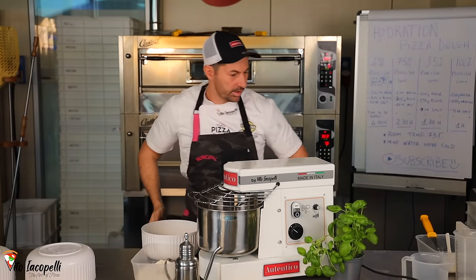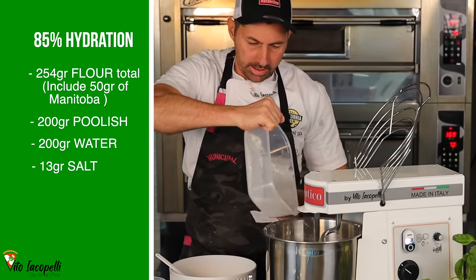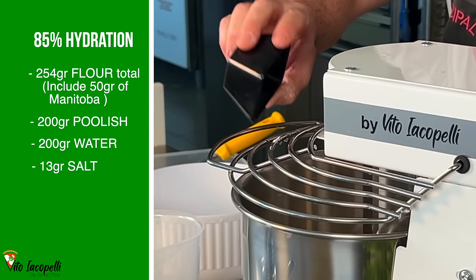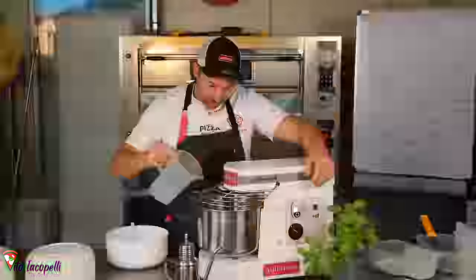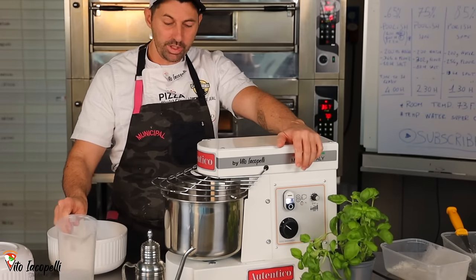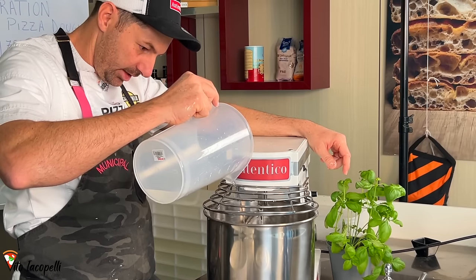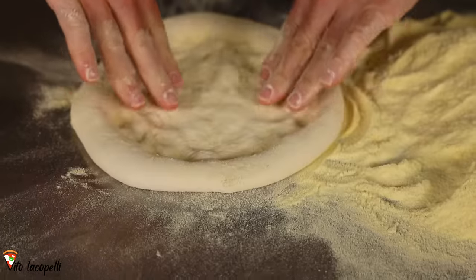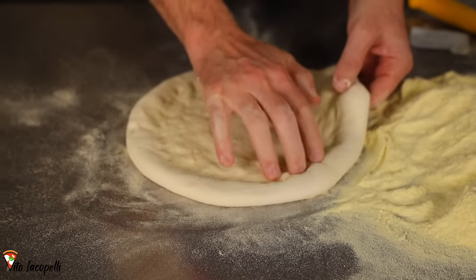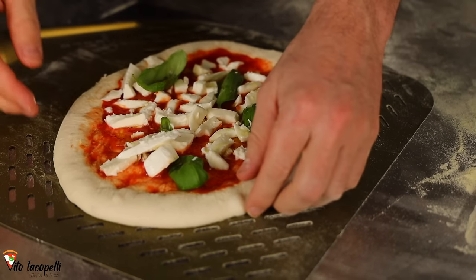Now things get more interesting. For the 85%: 254 grams of flour mixed with Manitoba. Add the whole poolish, speed number one, then add half the water. Now add the salt, a little more water, and speed up the mixer. Be really careful adding water at this stage — if you put it in too fast, it's going to be super hard to achieve 85%. The dough is getting more complicated and very sticky.